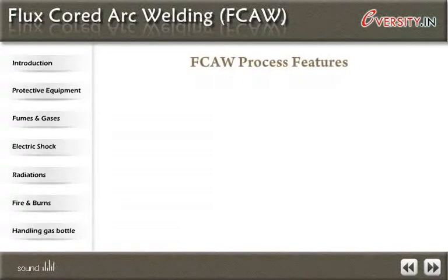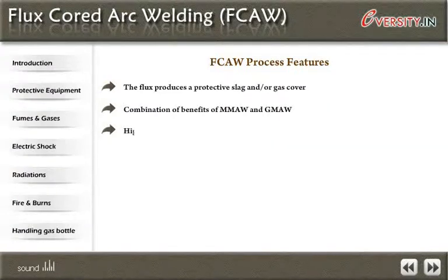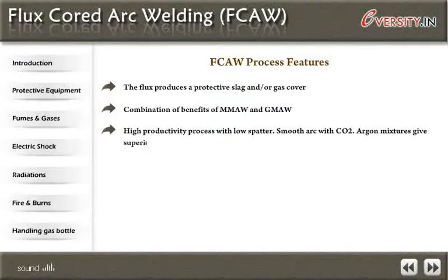FCAW process features: the flux produces a protective slag and/or gas cover. It combines the benefits of MMAW and GMAW. It is a high productivity process with low spatter. Smooth arc with CO2 and argon mixtures gives superior performance. One drawback is the high fumes produced, which need to be extracted in enclosed areas.